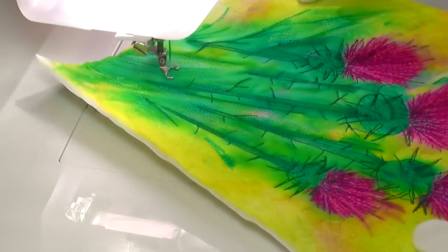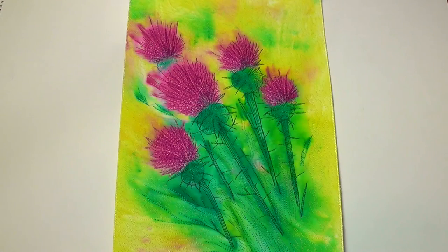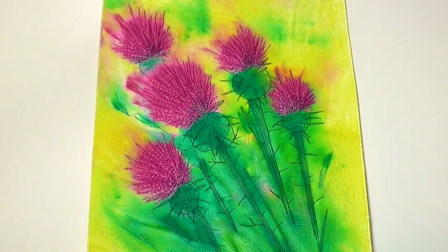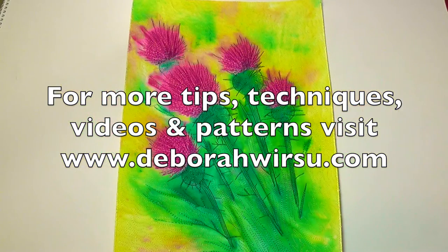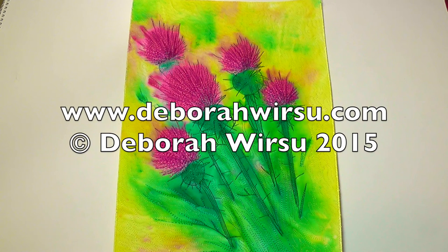Even though the colours I've used are not entirely realistic, I love the bright vibrancy of this piece, and the combination of loose painting and thread sketch detail creates a cheerful picture. Thanks for watching, and I look forward to your company again next week. Please visit my website at deborawursu.com for more tips, tutorials, patterns and videos.